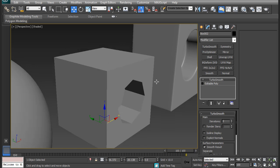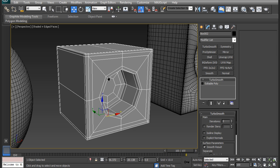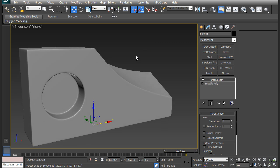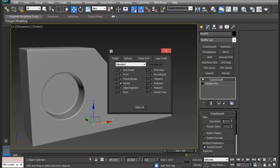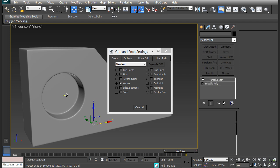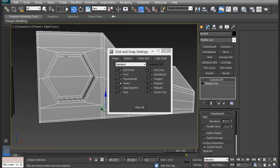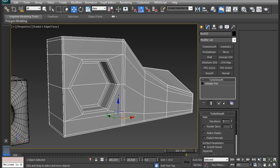If we remove the turbo smooth modifier we can see we have the support edges, the inset, and the circle. This next shape is similar to the box, but I will be approaching this circle inset differently, because I will be referencing a different cylinder mesh to snap to its vertices using the snap tool. The snap tool can be found up here - if you tap S it will show you where it is, and if you right-click it you can choose what kind of snaps you want. I will be using vertices, and once the turbo smooth modifier is removed you can see the support edges, the inset, and the extra support loops.